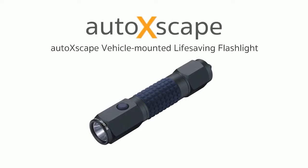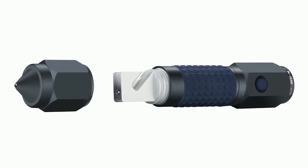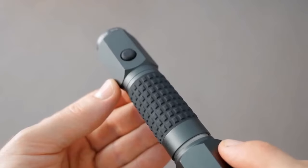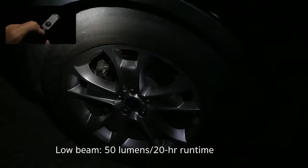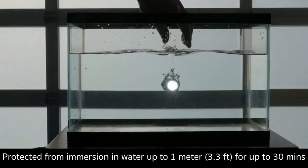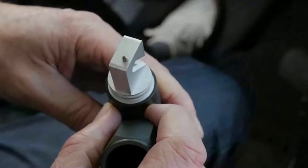Auto Escape — an emergency kit is like auto insurance: you buy it but never wish to be in any situation that requires it. When you do need it in unexpected circumstances, you'll be glad you have it. The vehicle-mounted Auto Escape flashlight is one such gadget.